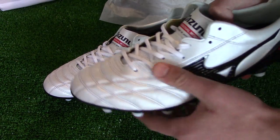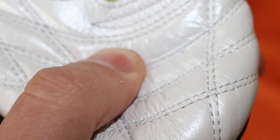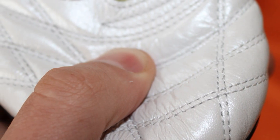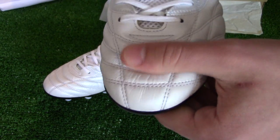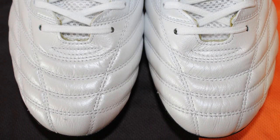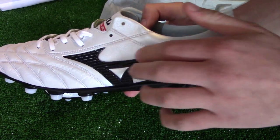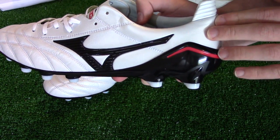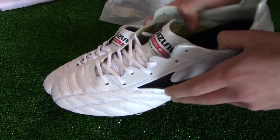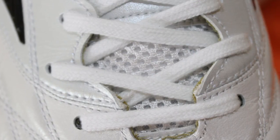This boot features a super premium K leather upper on the forefoot, which is super soft and flexible right out of the box. Several lines of stitching have been woven into the K leather to help with the structure and performance of the leather. Spanning from the midfoot to the heel of the boot is a synthetic upper material. The tongue is synthetic and features a mesh material at the base for added breathability.